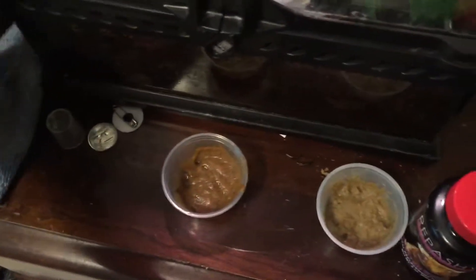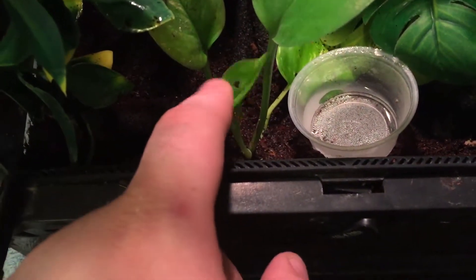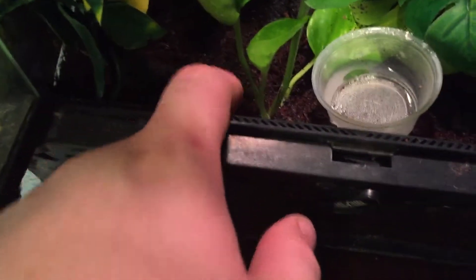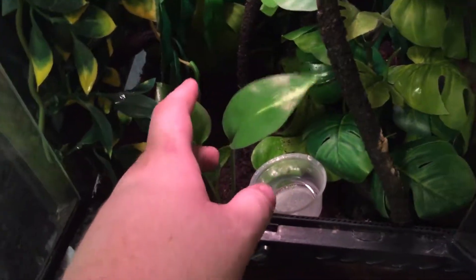My pothos clipping is in here — see this guy right here? And see this leaf here? That was not there. This entire stalk was not here when I first put him in here. Meaning he is growing really well. This is sturdy, and I'm pretty sure Sal could probably try to sit on this if he wanted to.